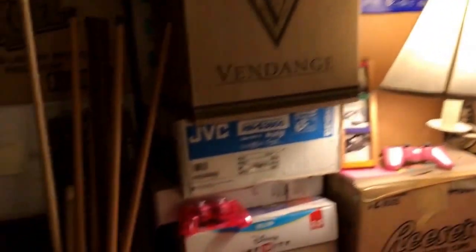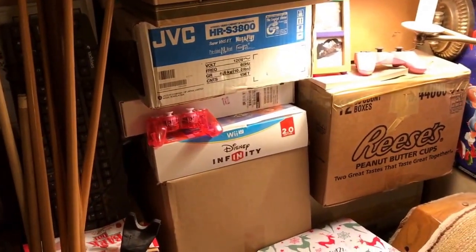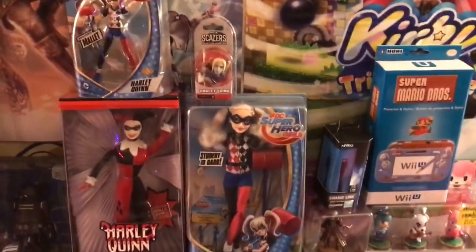Oh yeah, there is a PS2 box over there, and also Wii U Disney Infinity. Okay, well I hope you people liked this.